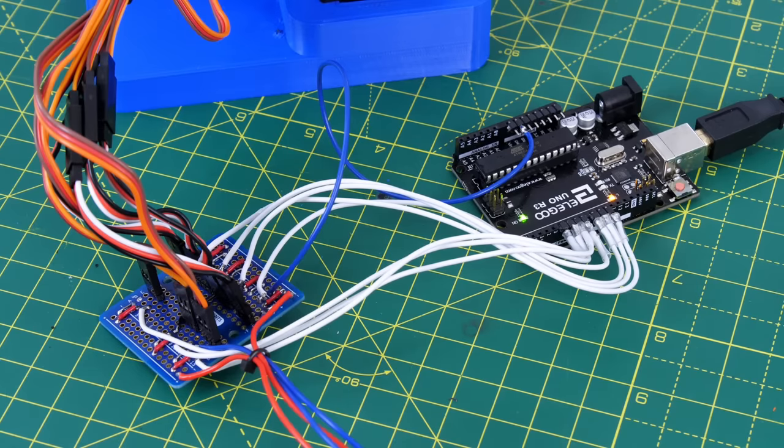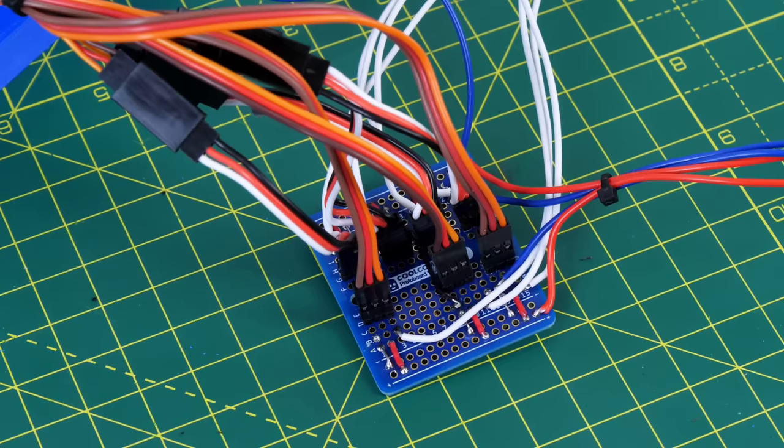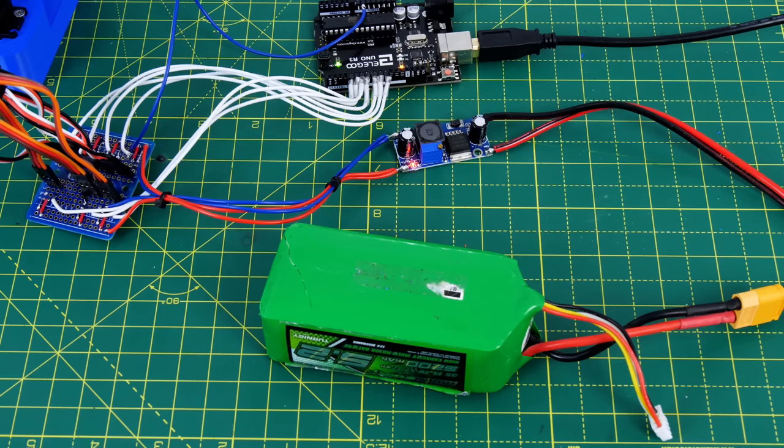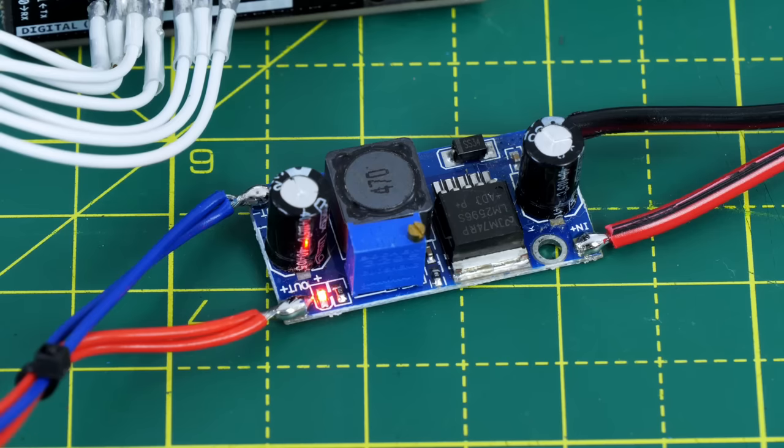I built a breakout board so I can plug all the servos in and distribute power and ground to them — built on Core Component's perma-proto board to break out all the wires. All of those are attached to digital pins on an Arduino Uno, which is all you really need. I'm powering the servos from a two-amp adjustable regulator turned down to five volts with any old battery I had lying around, and that should be plenty of current for this type of project.